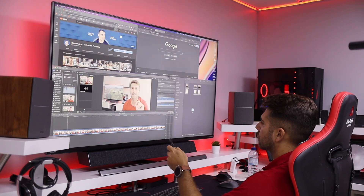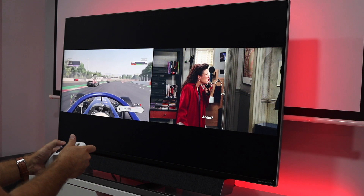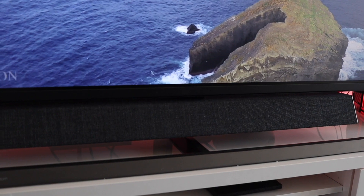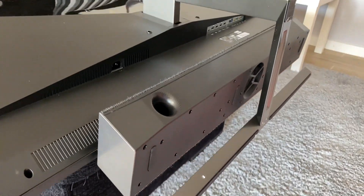It also has HDR10, 4K resolution up to 144 Hz, and picture-in-picture multi-view mode, which means you can use two devices simultaneously — for example, watching TV while someone else plays a game. It has an integrated sound bar from Bowers & Wilkins, DTS 2.1, with two tweeters, two 10-watt speakers, and one 20-watt subwoofer. I tested it with my Nvidia Shield, my PC, and an Xbox S.